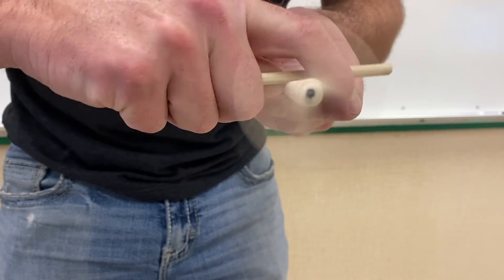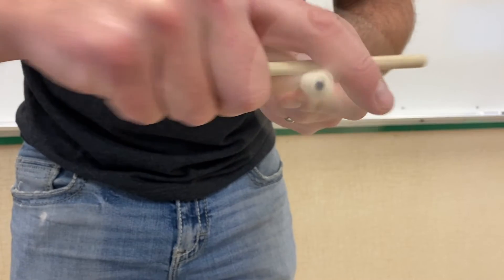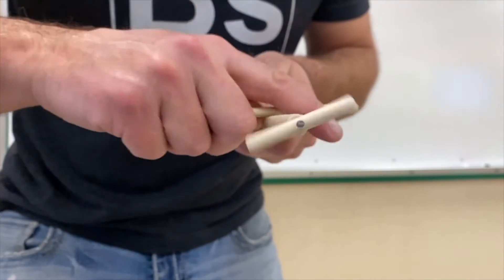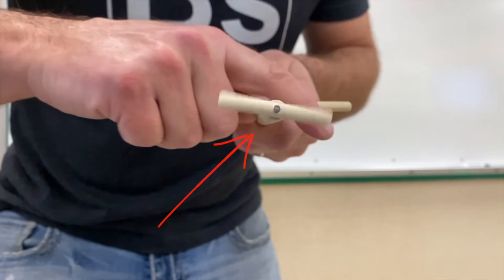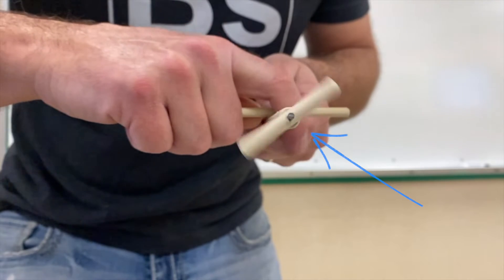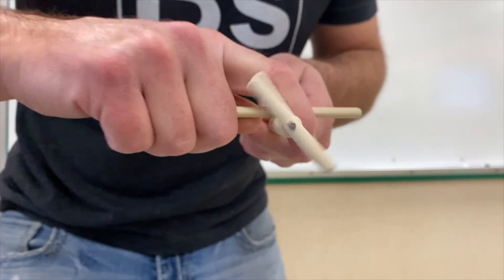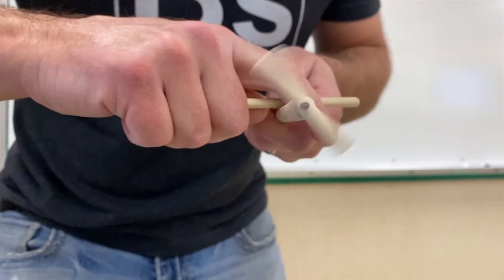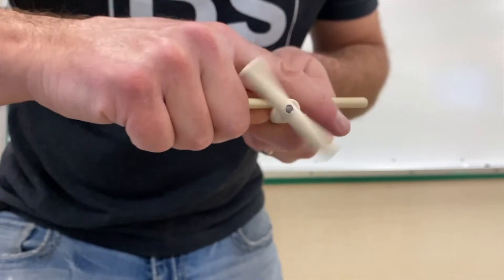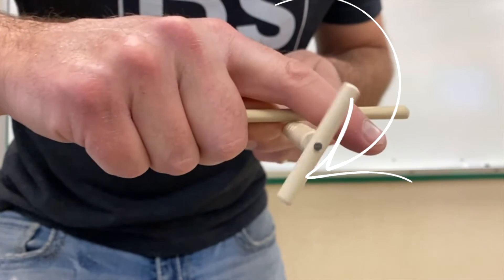Before I completely explain how to do this, see if you can figure it out by watching this in real time. Are you noticing something? Let's slow it down a little bit. As I take the wand and rub it across the stick, you can see where my thumb is — it's rubbing against the side of the stick. Now look: switch. Now my finger is on the other side of the stick and it starts to go the other direction. I just moved my thumb over, so it's rubbing the side of the stick — watch what happens to the propeller.